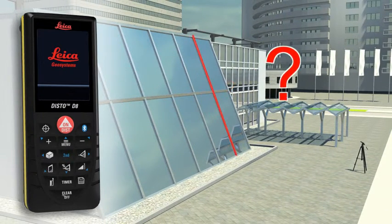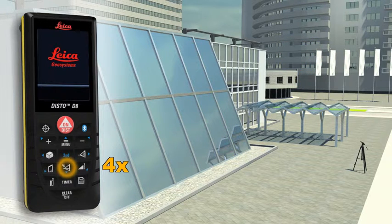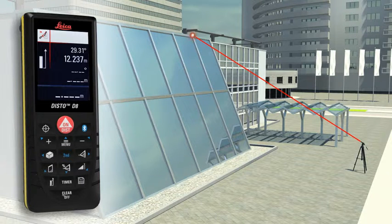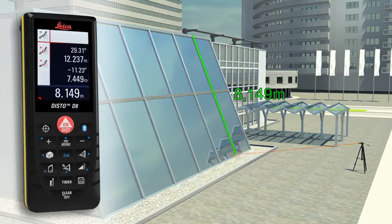Do you have to determine the length of a sloping facade? Measure quickly and safely even from greater distances with the Leica Disto D8. Carry out two distance measurements, at which the Leica Disto D8 simultaneously determines the respective angle. The final result is automatically calculated, and a further press of a key gives supplementary information such as the height or the slope of the facade.